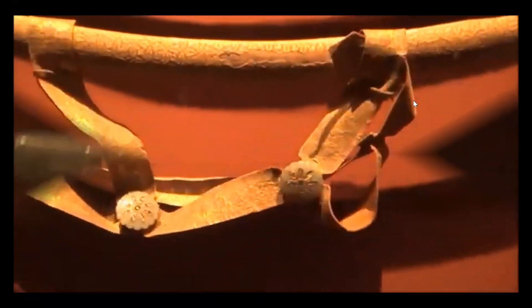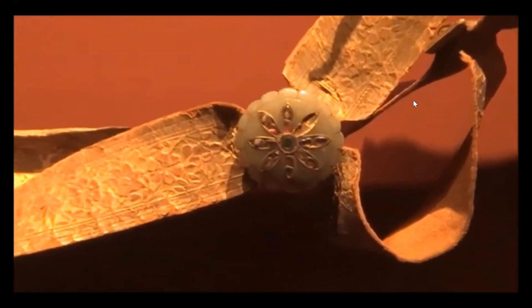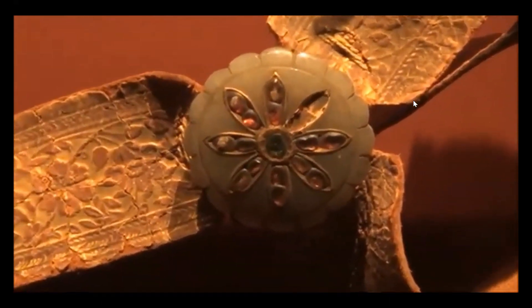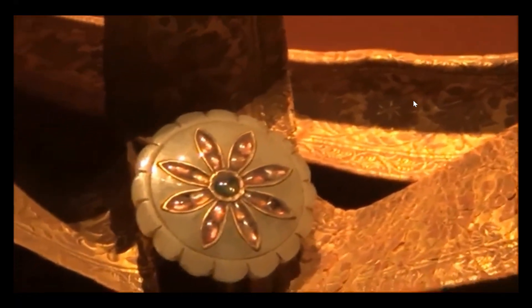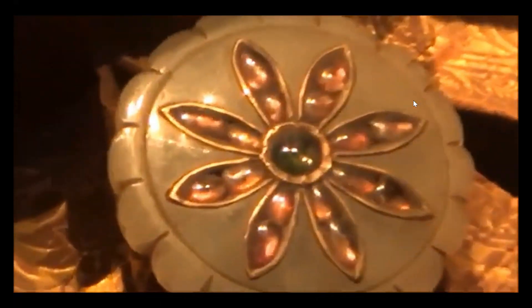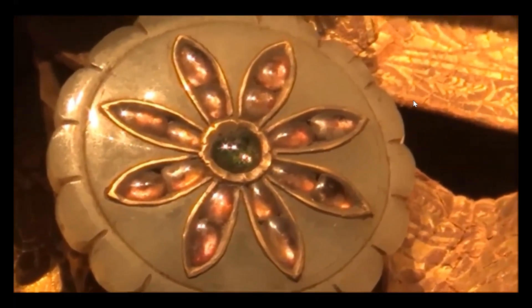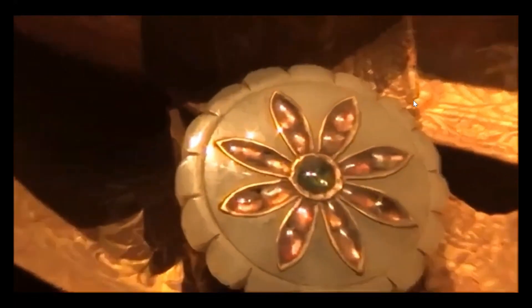Look at this. As I mentioned, the scabbard fittings — the roundish ones which hold the belts together like a clasp — are made of jade inserted with rubies and spinels, as well as emeralds. This is of course a royal piece, and the belts are covered with golden brocade.